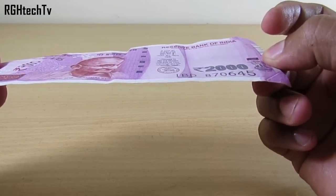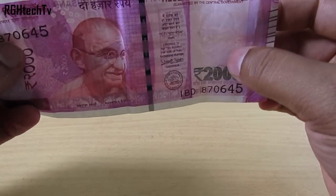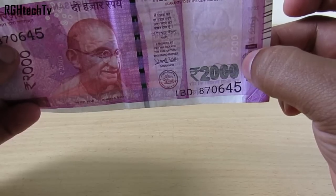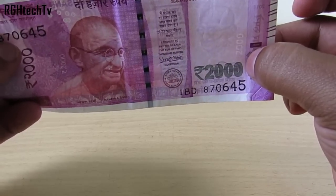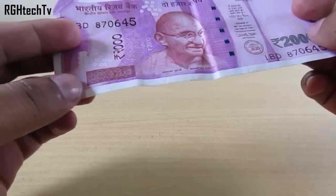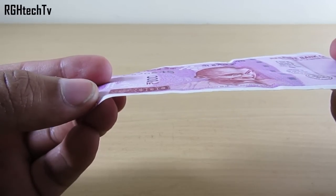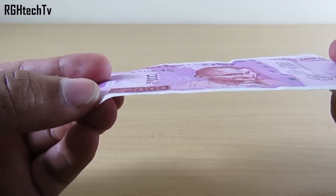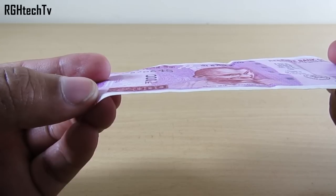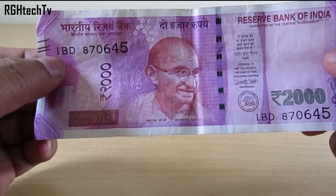The third feature is a watermark — you can see Mahatma Gandhi's portrait and the 2,000 denominational numeral when you hold the note against the light. The fourth feature is a latent image, which has the 2,000 denomination numeral and a rupee symbol that become visible when you hold the note at around 45 degrees. The fifth feature is a see-through image of the 2,000 denomination numeral.